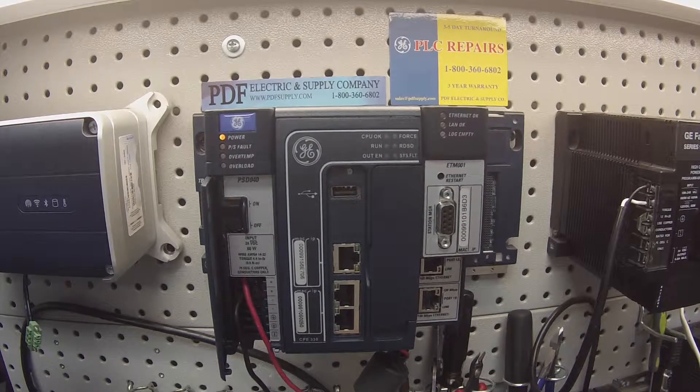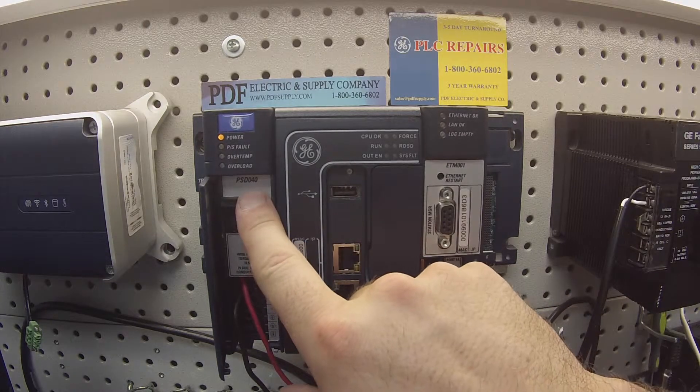Hello and welcome to PDFsupply.com. Today we're going to be testing an RX3i power supply. This is an IC695PSD040.